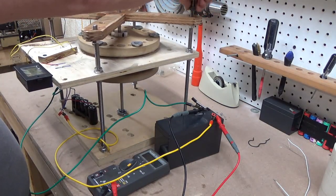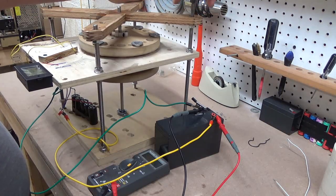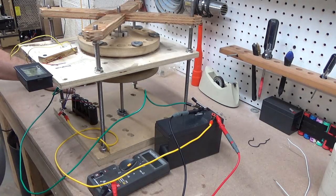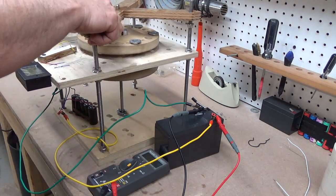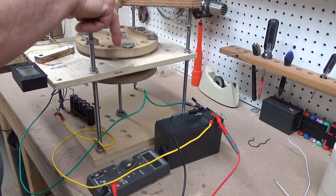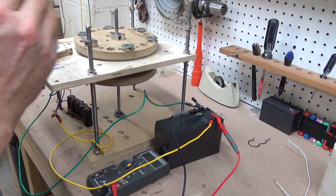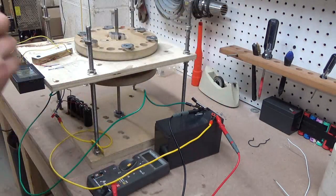The reed switch stopped working on this. After about four days of running we'll need to replace this reed switch. So we'll pull this thing off. Anyway, it's just a piece of wood with a bearing screwed to it — that's all there is to it.